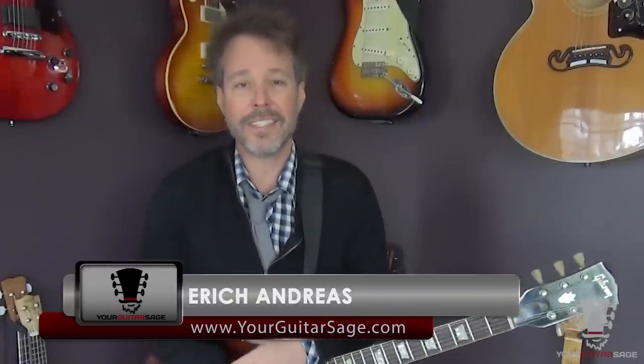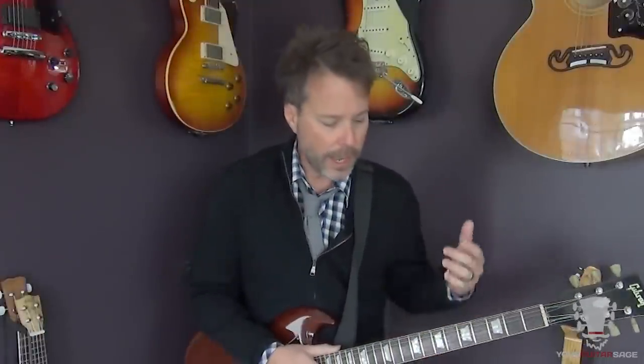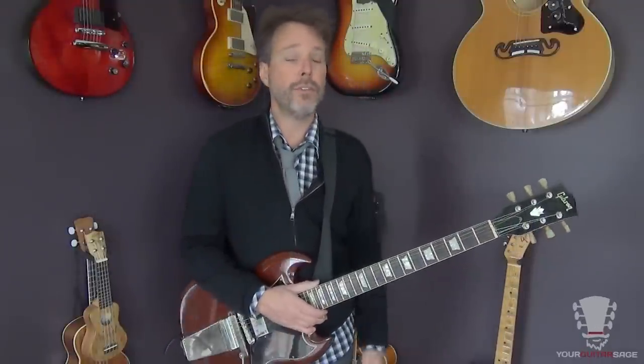Hey friends, Eric Andres, your Guitar Sage here to teach you how to play Mustang Sally by Wilson Pickett. This is a super easy song, it's super fun to do. I've performed this song with several bands and the band I'm currently playing with we do this one out and it's a sure favorite — everybody knows it, they love it, and it's super fun to do.